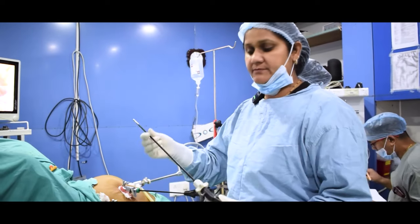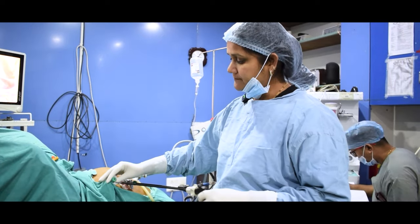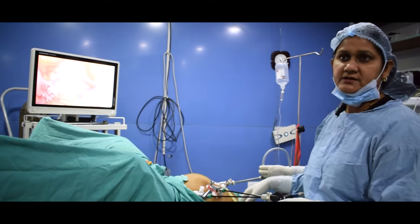Through these ports, a camera is inserted into the abdomen, which gives us a full picture on the screen where we can see everything inside clearly.